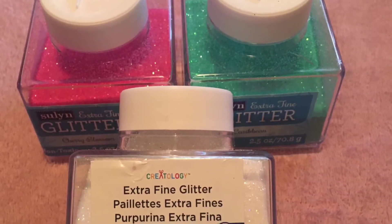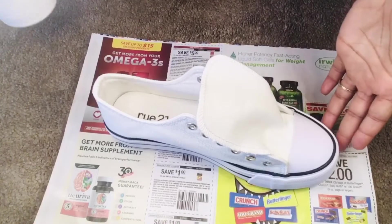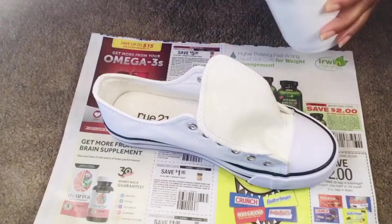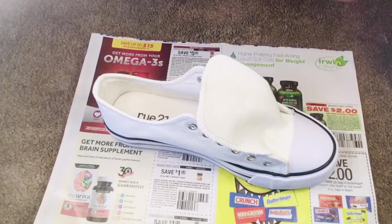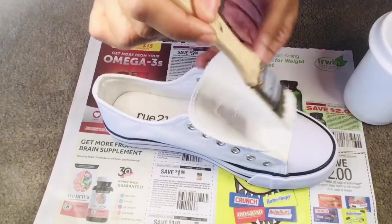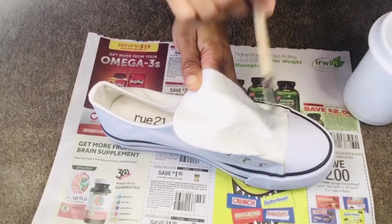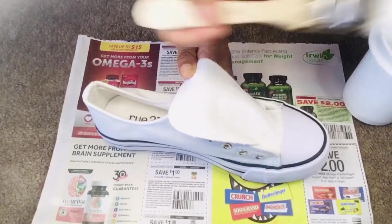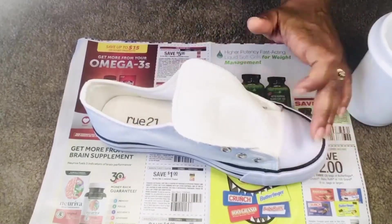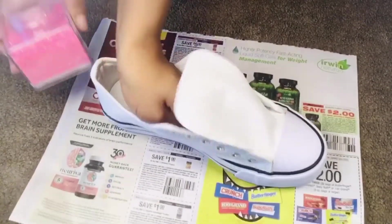Before we get into it, I need you guys to like, comment, subscribe, ring that bell, and turn those post notifications on. Alright, let's get right into it. So I have my Mod Podge here in this cup. I'm gonna paint this shoe and break it down into sections — you don't want to paint the whole shoe at once because you'll have glue all over your hands. I'm painting the flat part first so I can hold the sides without getting glue everywhere.